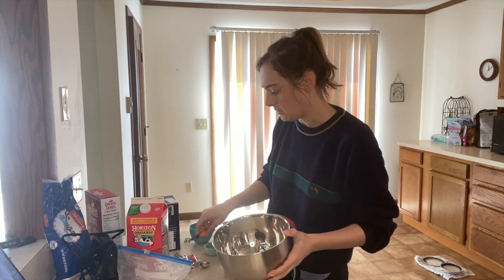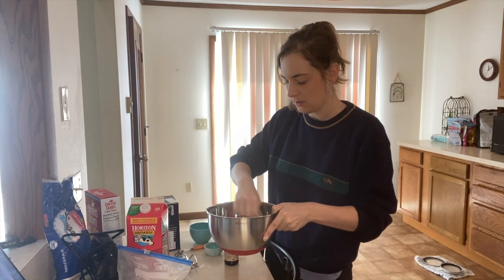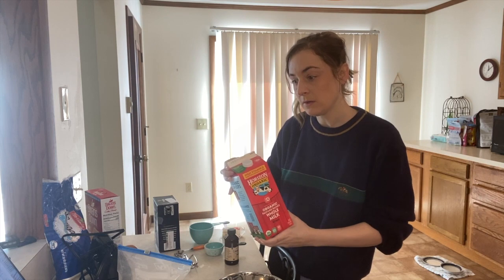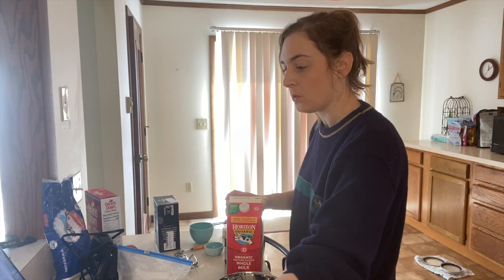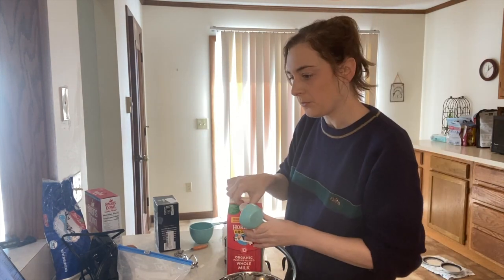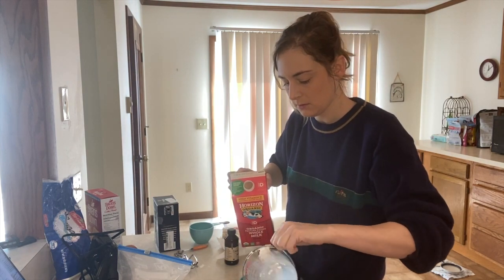I've got my sugar, flour, cornstarch, and salt in here and I'm gonna mix those together. Now we've got to separate the milk — I need a quarter cup of cool milk and two cups of warm milk. Let's warm this baby up.